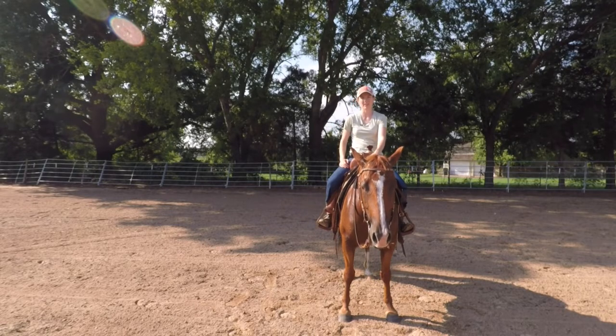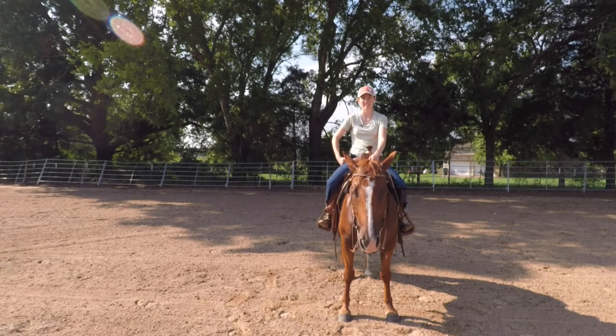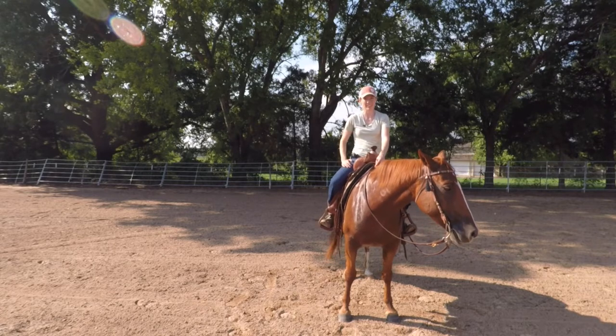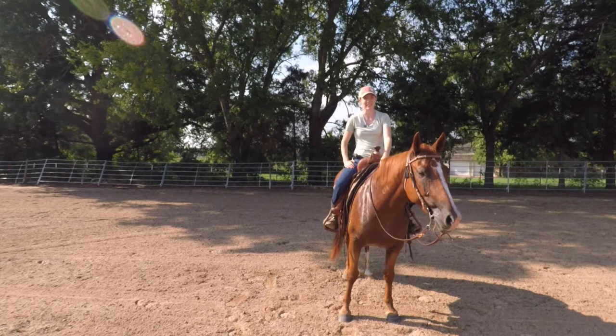Hey, what's up? I'm Matia Babcock and I'm here to talk to you about long trotting. I hated long trotting when I first started it. I thought it wasn't fun and it just felt like a waste of time.